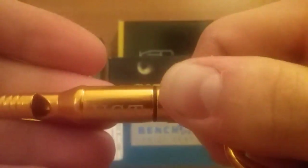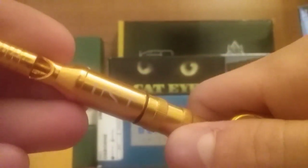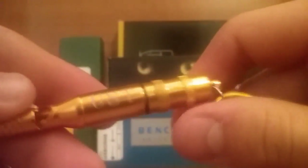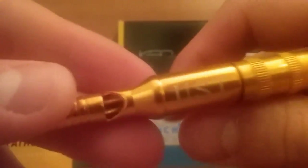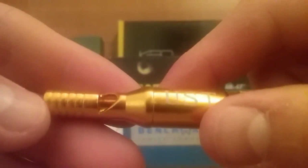Sorry if the camera quality is not very good today — it just does not want to focus. Anyway, I had it on my keys for two days just for a little bit of testing, and first off it wasn't even a very loud whistle at all.